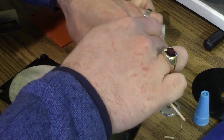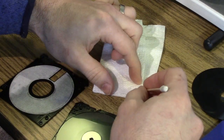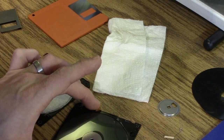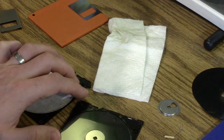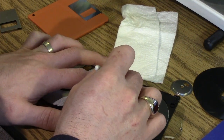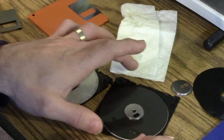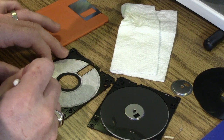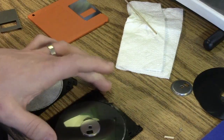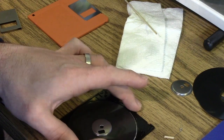Put some super glue on a paper towel and then use a Q-tip to dab the littlest bit on these locations. You don't want much, because if it squashes out it'll get onto the disk surface. Plus, if it ever screws up, you might want to be able to take it apart again. One thing to also keep in mind: the little write-protect shutter can fall out. Just be sure to put that back in, otherwise you have to take the disk apart to put it back.